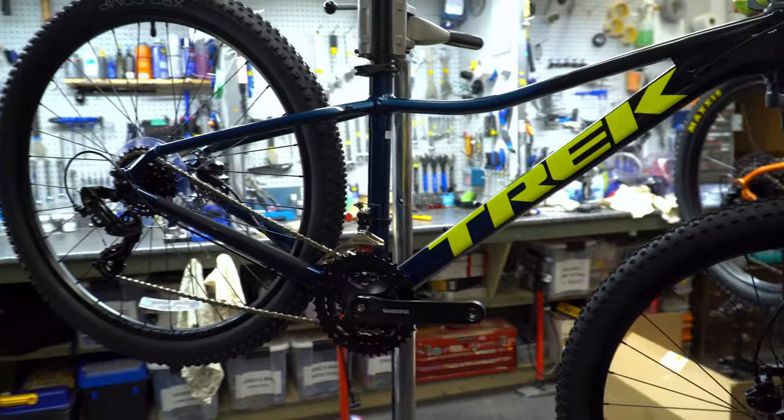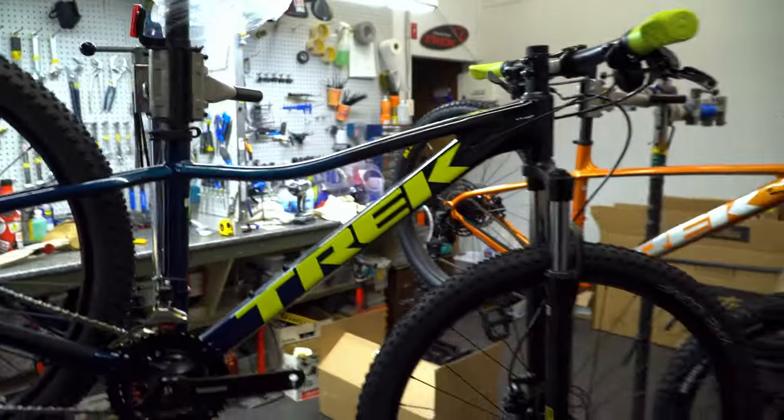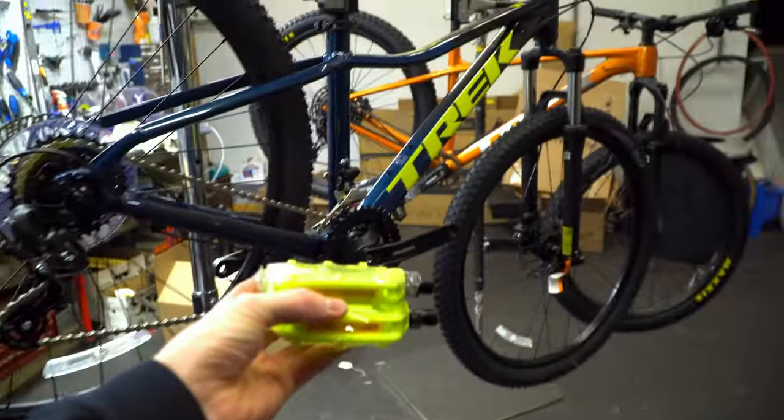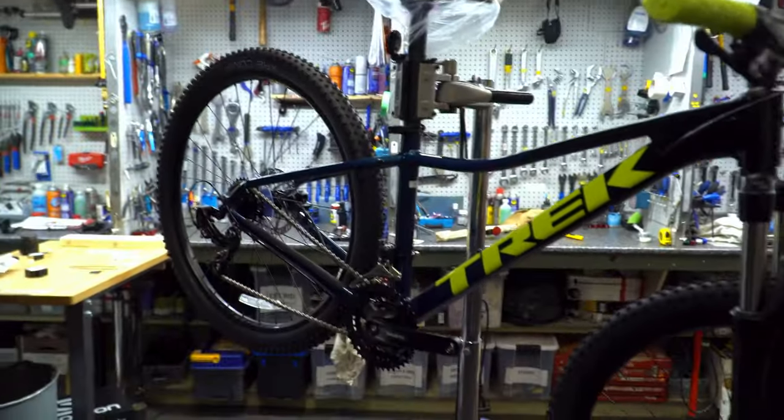So there you have it — that's the Trek Marlin 5 preliminary unboxing. This year you do get the color-match pedals to grips, which is really awesome. As you can see, that's kind of a preliminary build of the Trek Marlin 5 for 2021, with the color-match pedals, the matching grips, and the logos on the side.